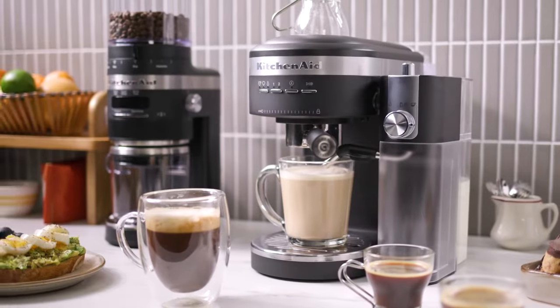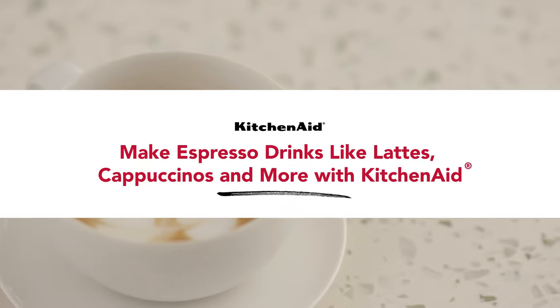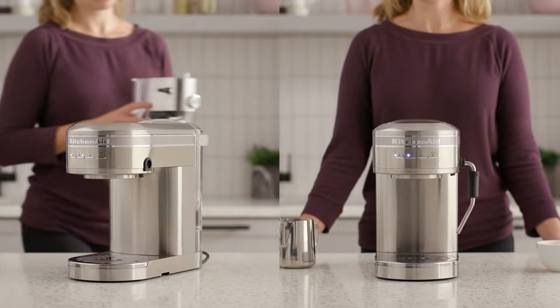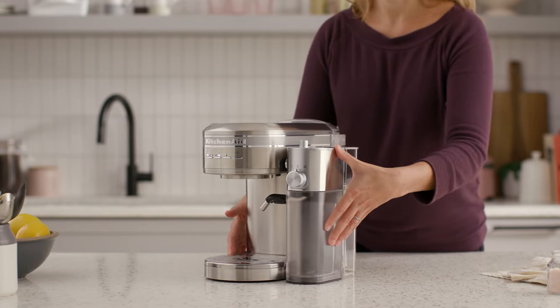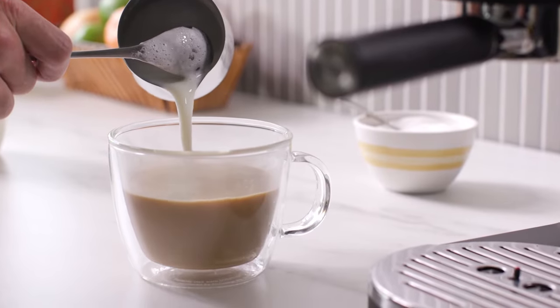Many espresso drinks call for steamed milk, frothed milk, or some combination of both. To create rich, creamy lattes, cappuccinos, and more, a good milk frother or steaming wand is essential. These metal devices attach to the espresso machine itself, allowing you to prepare cream or milk for use in your favorite espresso drinks.